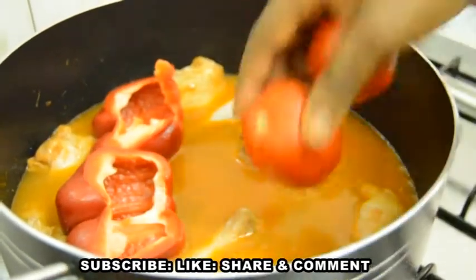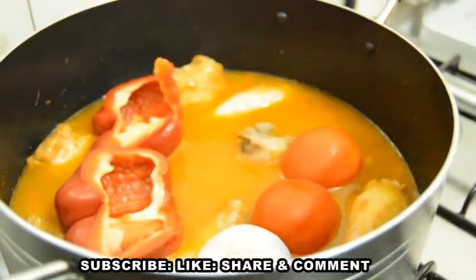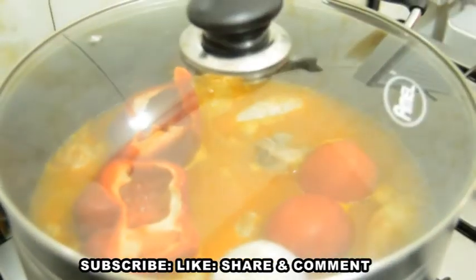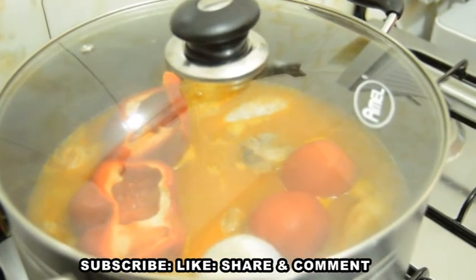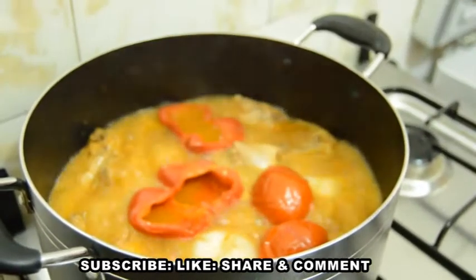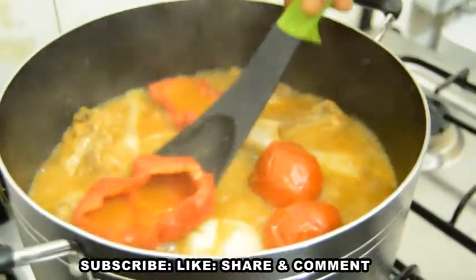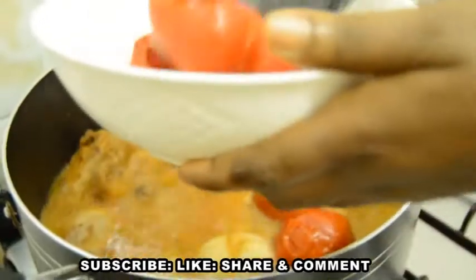I'll add my red bell pepper, fresh tomatoes, and onion, and I slightly score them with a kitchen knife so that they will cook on time and easily. I will cover and allow them to cook until soft. After 10 more minutes, as you can see, the veggies are well cooked. I will remove them and blend. The essence of adding these good veggies is to boost the taste and the color of the soup.